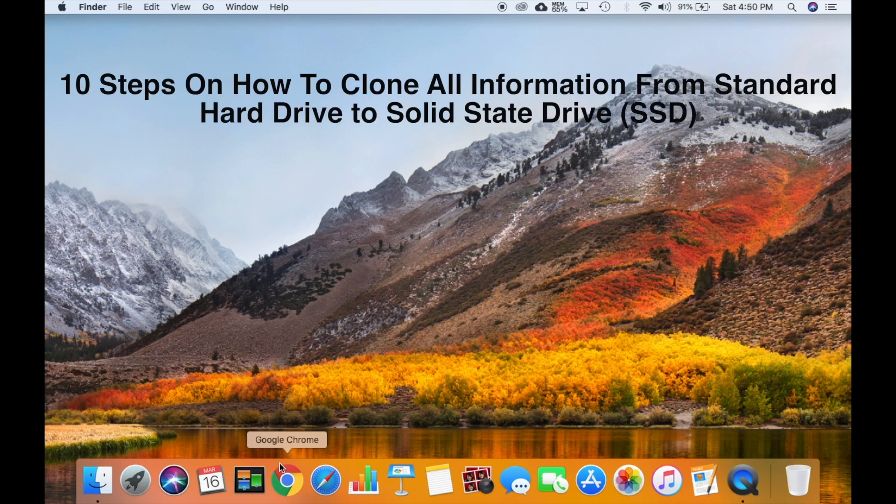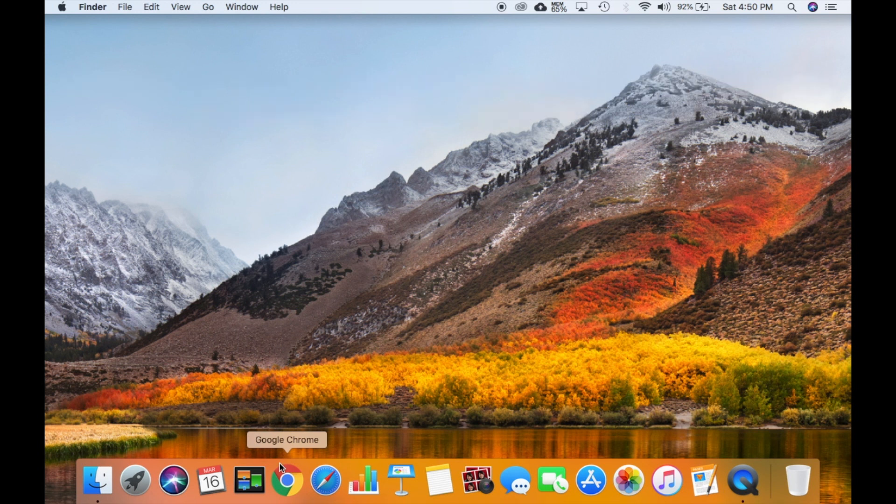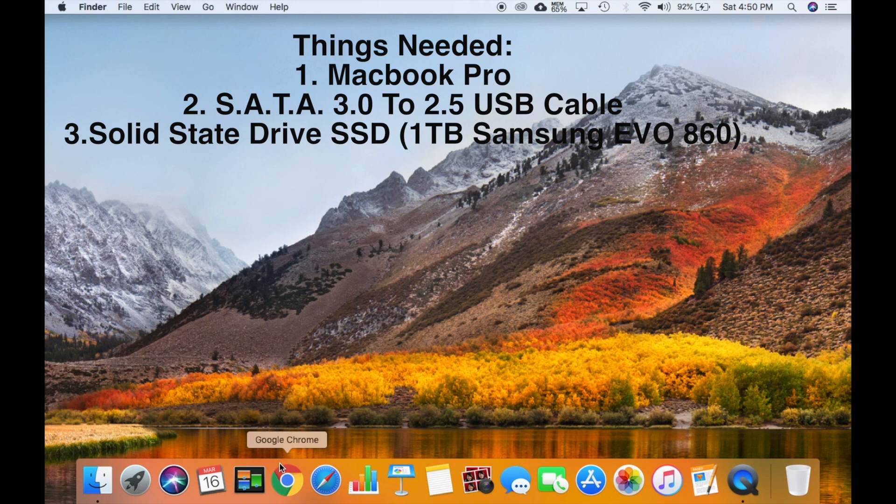Here are the 10 steps on how to clone all information from your hard drive to a solid-state drive or SSD using Disk Utility without any software. The things you'll need: your MacBook, a SATA 3.0 USB cable, and your solid-state drive or SSD. I have a Samsung Evo — works wonders.